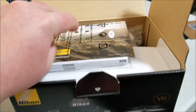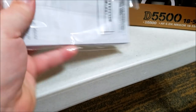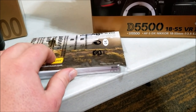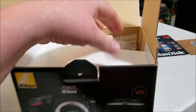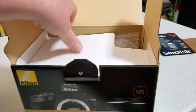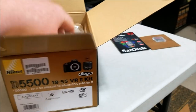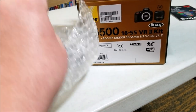Up here we have all the reading materials - looks like a lot of reading. This is probably going to take me quite a few days to go over, but that's all the booklets. I'll put that aside and arrange it later.